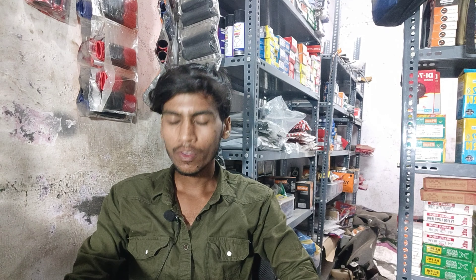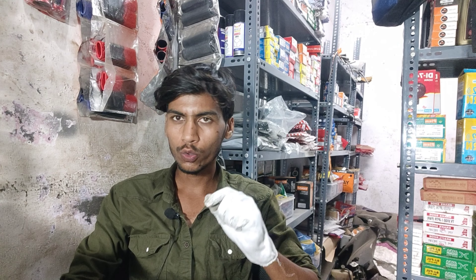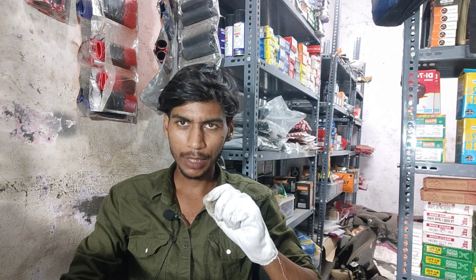So how are you guys? Today's topic is about an option you can see on the display of a Suzuki scooter. Many people, after doing an oil change, find that an indicator appears on the meter.